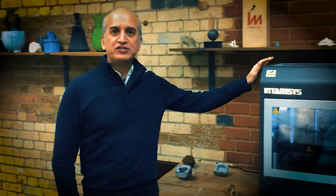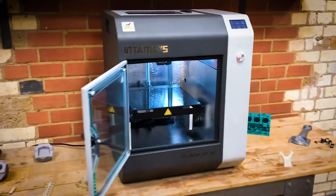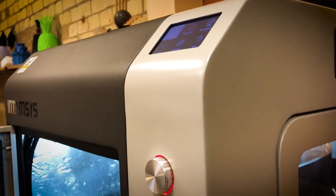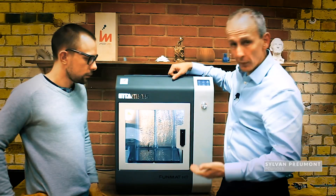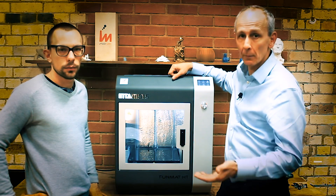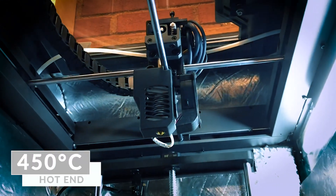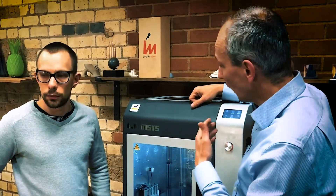Hi, I'm Eric, CEO of iMAKER, and it's time to meet the FUNMAT HT. The FUNMAT HT stands for functional material, HT for high temperature, with a hot end going up to 450 degrees — that's really what makes a difference with this entry-level machine.